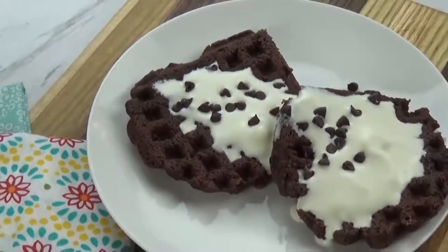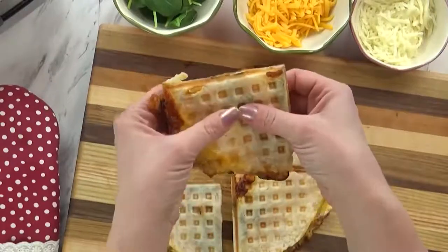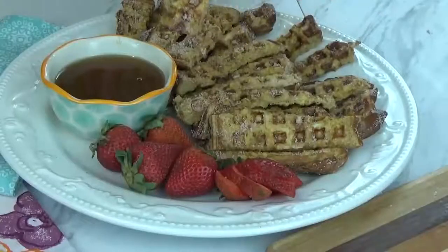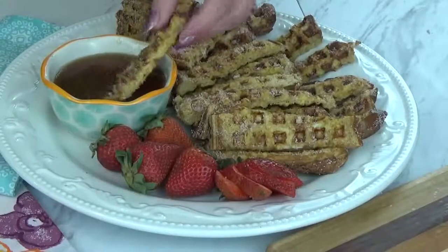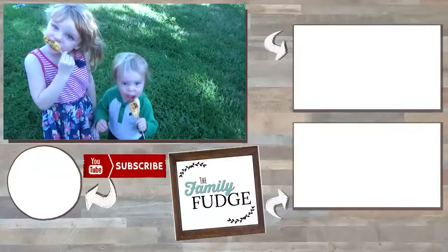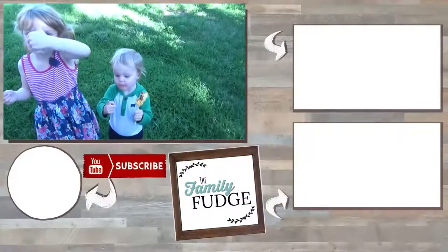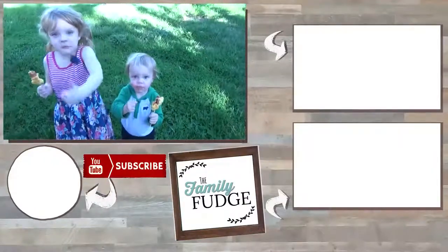Let me know in the comments down below, out of all of these recipes today, which one was your favorite? Thank you so much for watching and I'll see you next time!